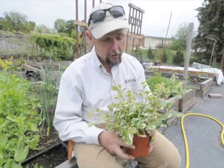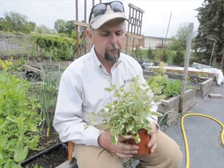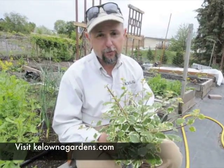Grows in sun or shade, grows in just about any location — it's a good plant. So it's Plectranthus variegatus, and it's a good one. Remember to tune in to KelownaGardens.com for more information.